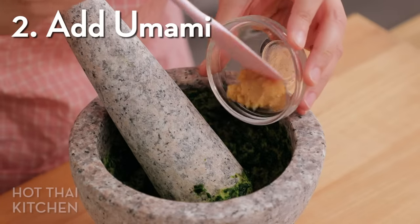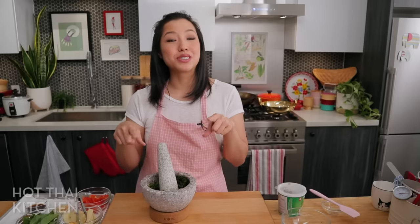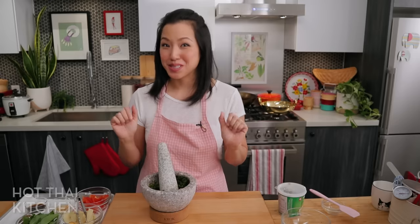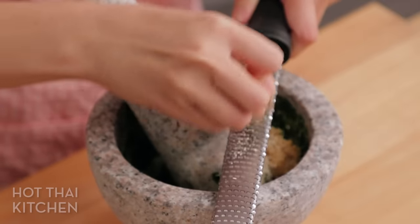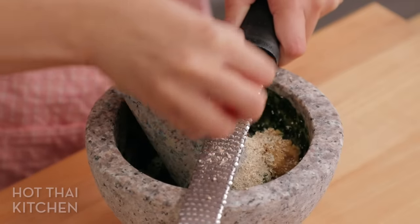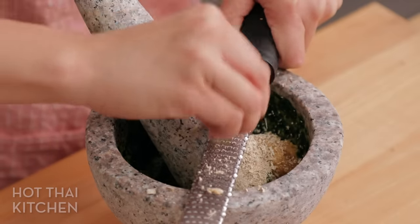The second thing is to replace the shrimp paste, which is normally in traditional green curry paste. Many commercial pastes leave it out to make it vegetarian, but we're missing the umami, so we need to put it back. Instead of fermented shrimp, we'll use fermented soybeans — miso to the rescue. Korean fermented bean paste doenjang works as well. For an extra umami boost, you can also add dried shiitake mushrooms, grated with a microplane so it mixes seamlessly into the paste. Mushrooms are loaded with umami and are a rock star in Asian vegan cooking.